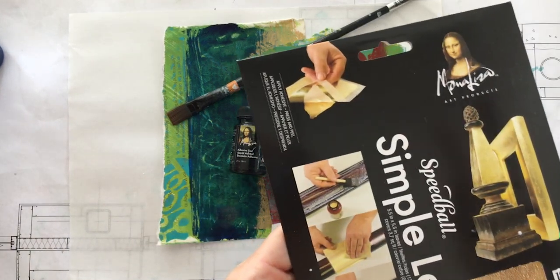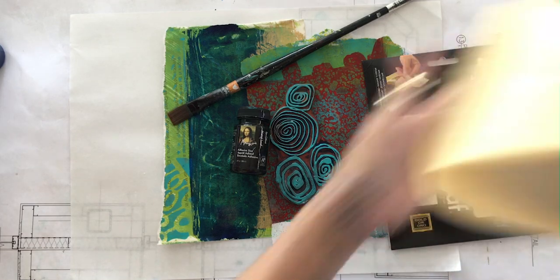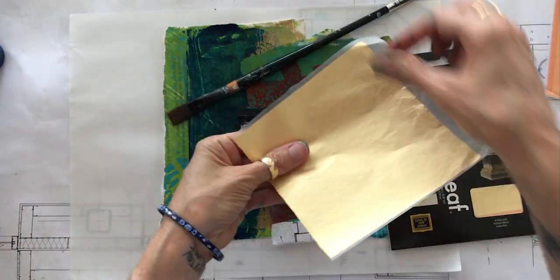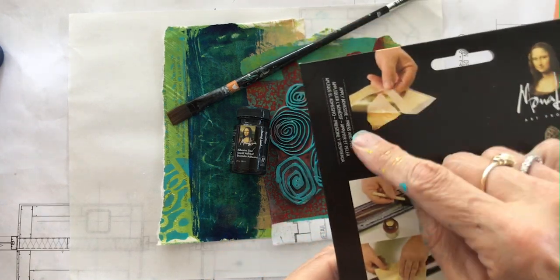It comes in two different ways, and this is a transfer paper — a press and peel. That means you press the leaf from this transfer paper, which allows you to take it, press it, and then lift it off. It's a lot easier to handle than the loose leaf, so make sure you get the kind with the transfer papers.